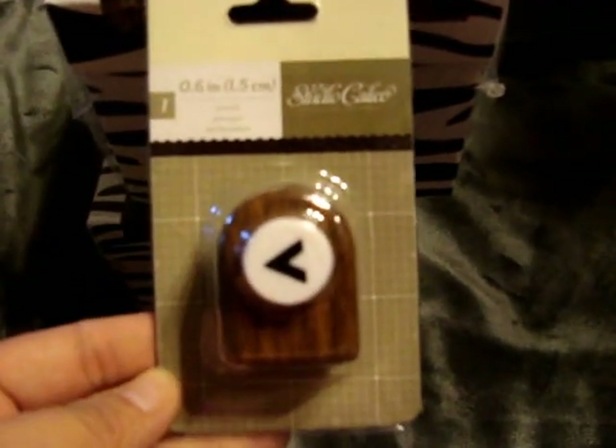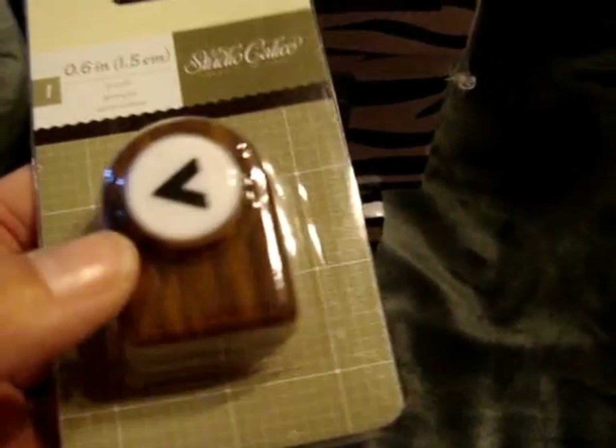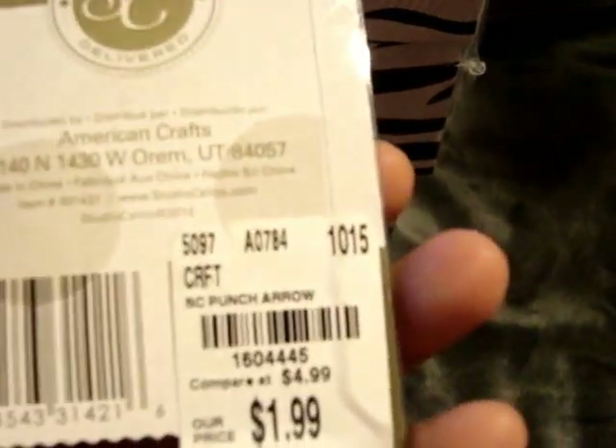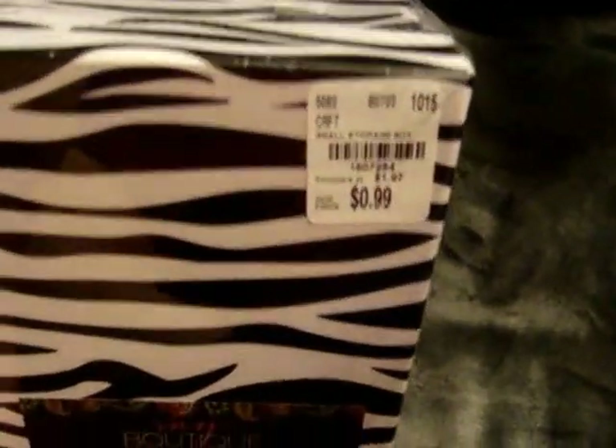And then I had went by Tuesday Morning — it was probably like a week and a half ago now — and I found just a few things on that trip. First thing I found was the Studio Calico Arrow Punch. I'd seen it a few times and then I was watching someone else's haul video and they suggested making borders, like a chevron border with this. For $1.99 I couldn't pass it up. I found the Spellbinders Holiday Angel for $4.99 — this is actually something I'm putting in a swap. And then I found two more of these little My Boutique small storage boxes for $0.99 — I love the zebra print pattern, so I picked those up.